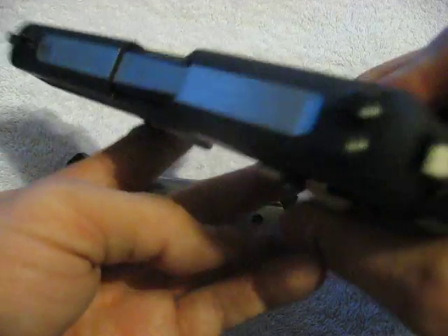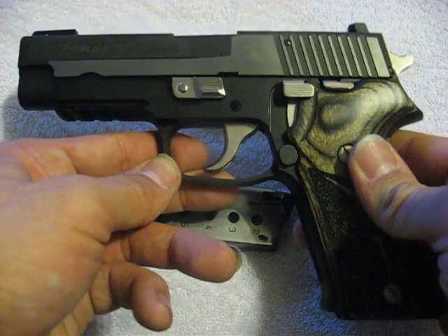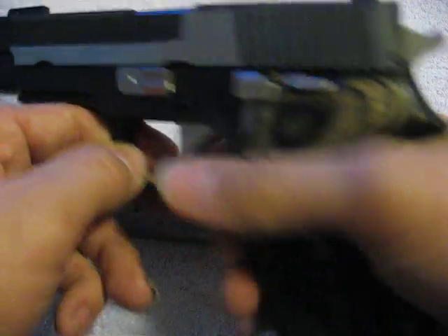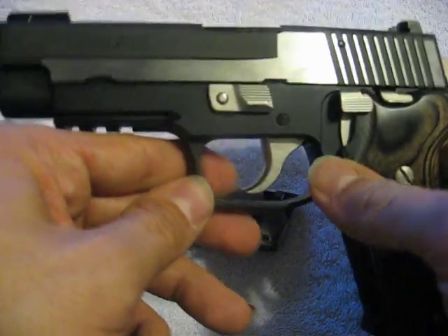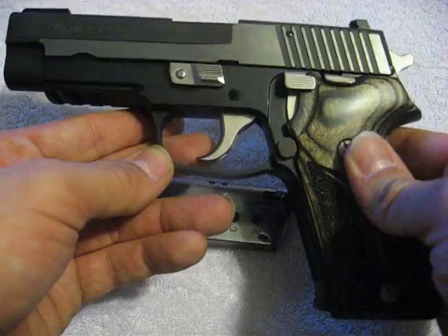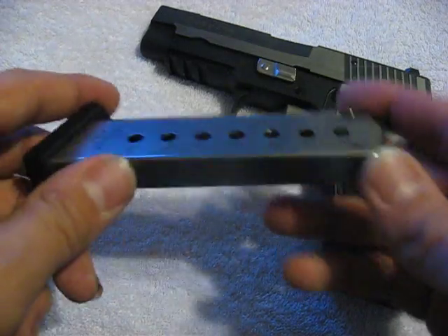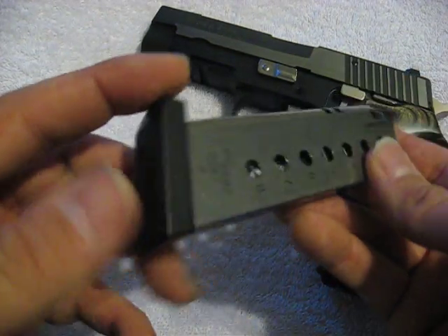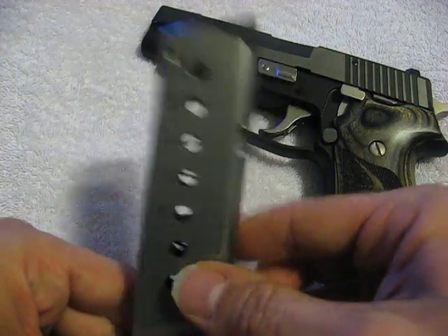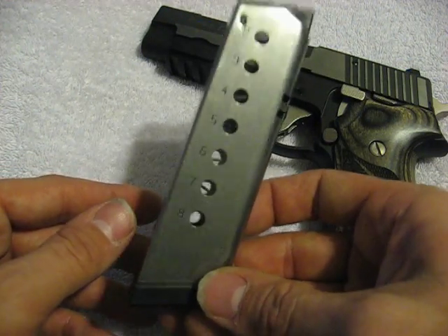That's about all I can say about this particular firearm — it is a fine gun. It shoots very smoothly. This gun just soaks up recoil. The bore axis is a little bit high, but the weight and balance of the gun contribute to its shootability. The magazine is a steel single-stack eight-rounder with a plastic base plate and plastic follower — very dependable. In the couple thousand rounds that have gone through this gun, we've never had a single feeding problem.